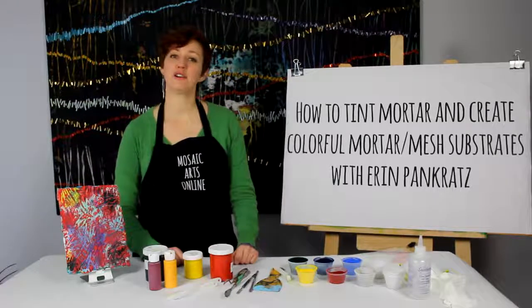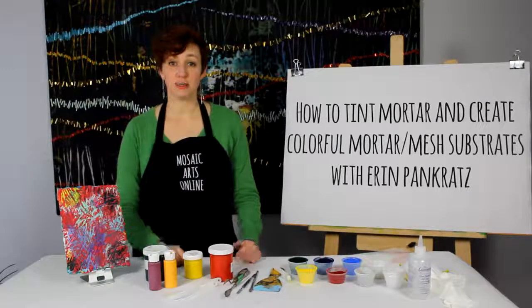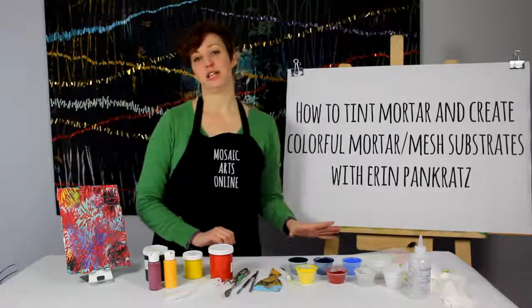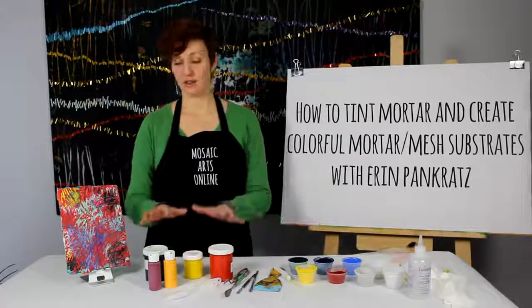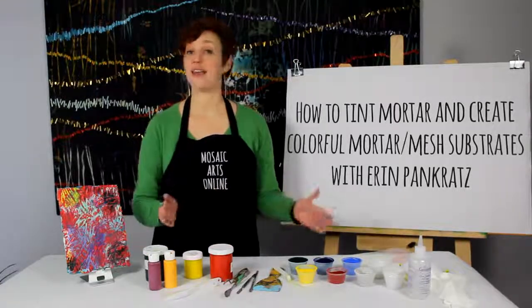I will teach you how to properly mix mortar to make vibrant, beautiful colors using the powder tints. I'll also share the beneficial properties of the liquid tints and talk about the differences between the two and how to use them together.